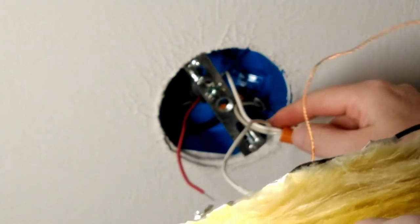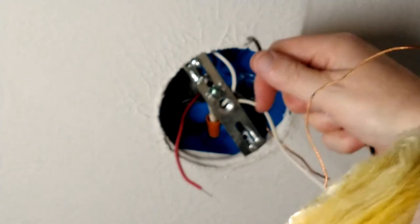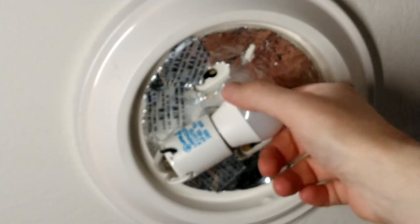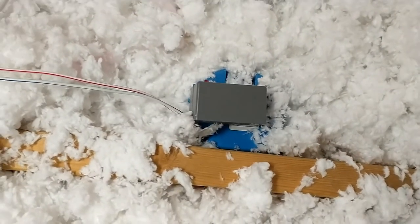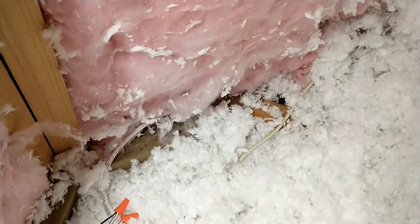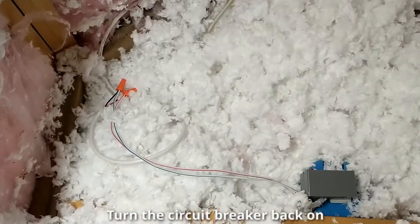Just like we did when we breadboarded it, all the neutrals are hooked together. The black wire, which is the line voltage, hooks to the module, and then the red wire is what powers the light fixture. I'm going to replace that old bulb with an LED bulb. Here we have the finished product up in the attic — the module mounted on top of the light fixture junction box, and the wire coming up from the magnetic sensor for the door, with a couple of wire nuts. That's low voltage, so it's completely fine to just wire nut those and not be in a junction box.